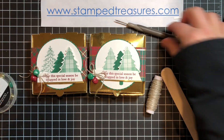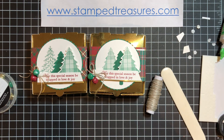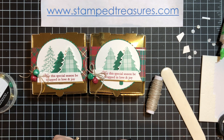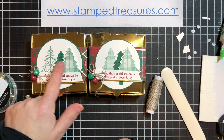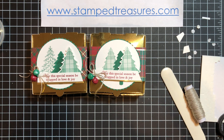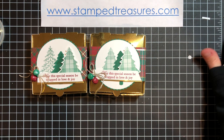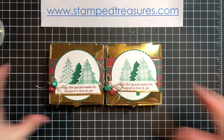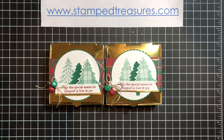Which one do you prefer — the one with all the same tree, or the three different trees? I think I prefer the three different trees; I do like the variety. Comment below and let me know which one you like better. If you enjoyed this video, as full of flaws as it is, be sure to hit subscribe and turn on your notifications so you don't miss out on any of my future videos. If you have any questions, just post them in the comments — I'd be happy to answer them. Thanks so much for watching.